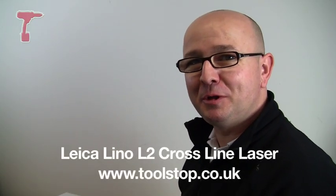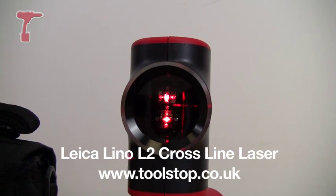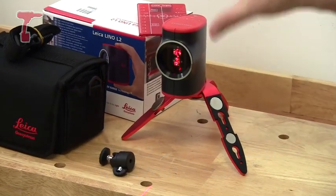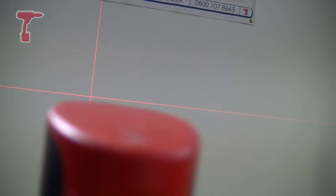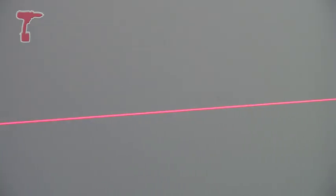Hi there, it's Neil with Toolstop TV, and this funny looking gadget that I've got before me is what's called the Leica Lino L2. It's a laser, as you can see, coming out the front here. It's a cross-line laser, but it's also, by the switch of a button, a horizontal level and a vertical line laser.